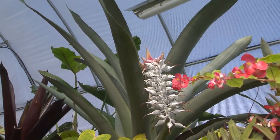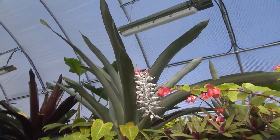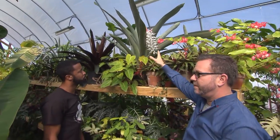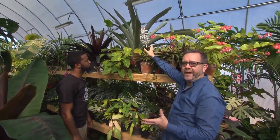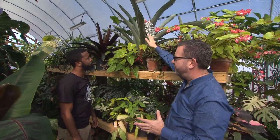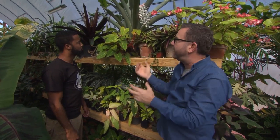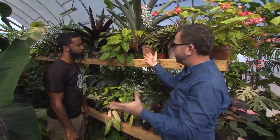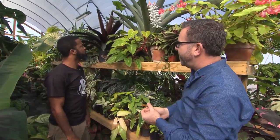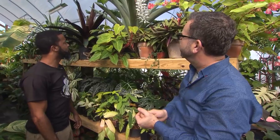That's something we may want to explore in a little bit of detail. Once the main — what they call the mother plant — flowers, that plant slowly, over a period of several months, dies off. But it almost always has made a pup that comes up beside it, sometimes two or three, and those will take over. As the mother plant dies off, that's the next generation. So you'll always have more over time.